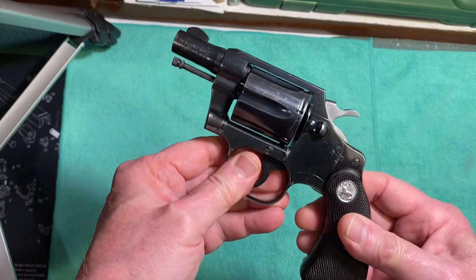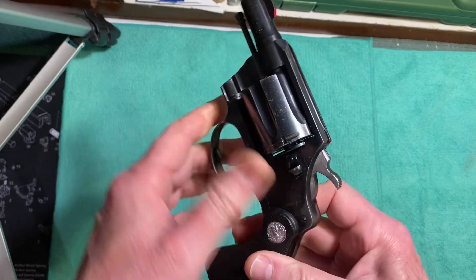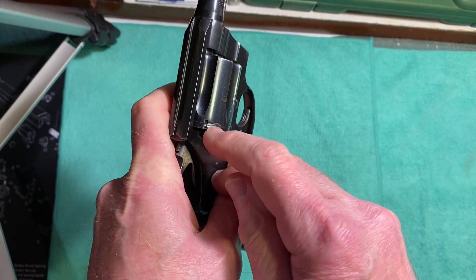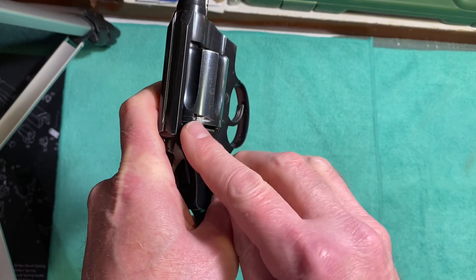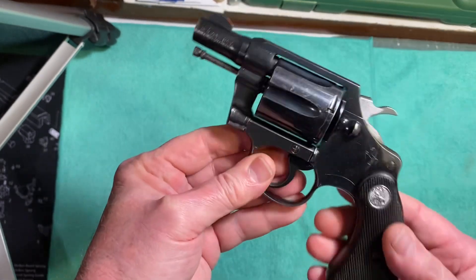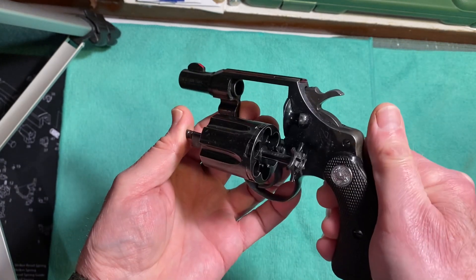Colts rotate clockwise, where Smith and Wessons rotate counterclockwise. If you have any question about which way the cylinder turns, just look at the direction the little bullet-shaped notches on the cylinder are pointing — that way means it's rotating clockwise. It has a nice long ejector rod that kicks casings out without any trouble.